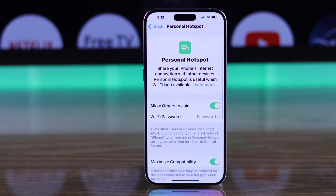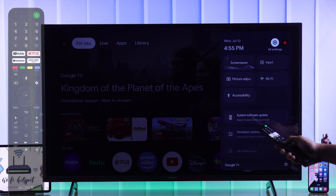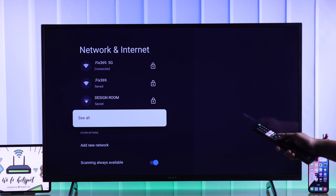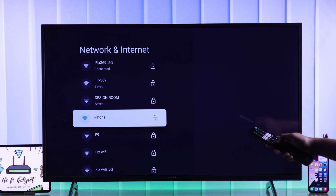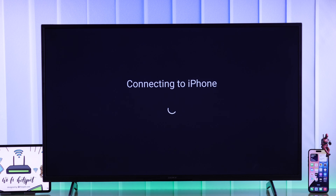Now that our hotspot is set up, we'll open the quick panel on our TV by holding down the home button. From there we'll need to go to Wi-Fi. Then look for your iPhone. If you don't find it, tap on 'See All' and then choose your iPhone. Enter your password and your TV will connect to your iPhone right away.